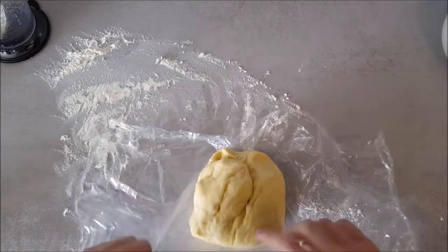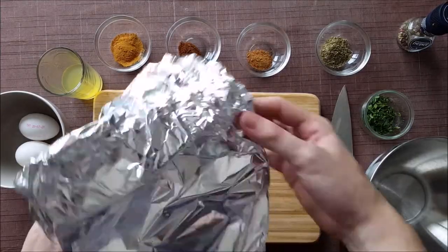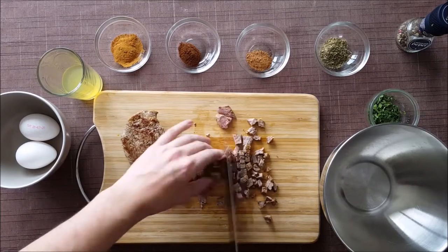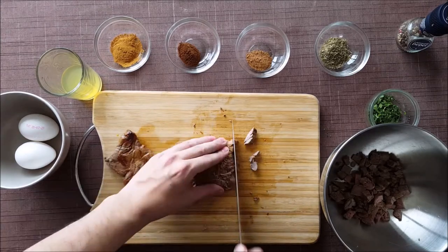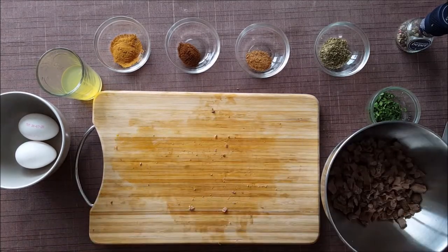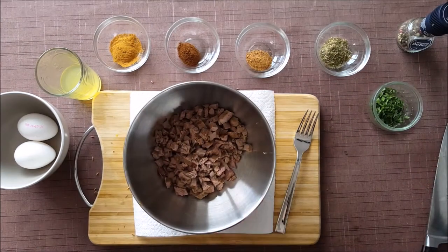Then we'll put the dough aside while we make our filling. First we're going to unpack our meat and chop it into small chunks.